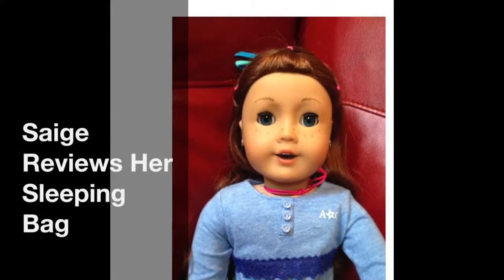Hi, I'm Sage, and I will be reviewing the cozy sleepover bag set that I got in the American Girl store in Columbus, Ohio.